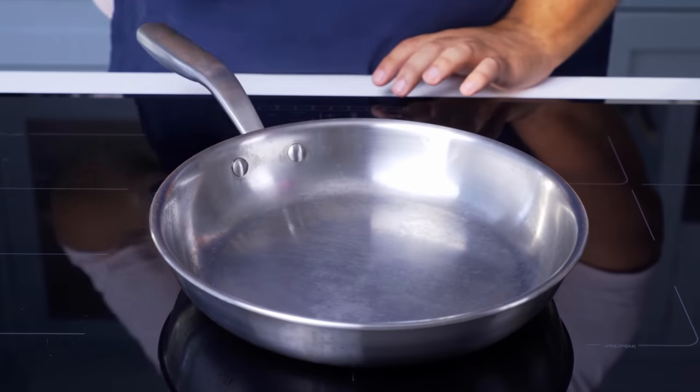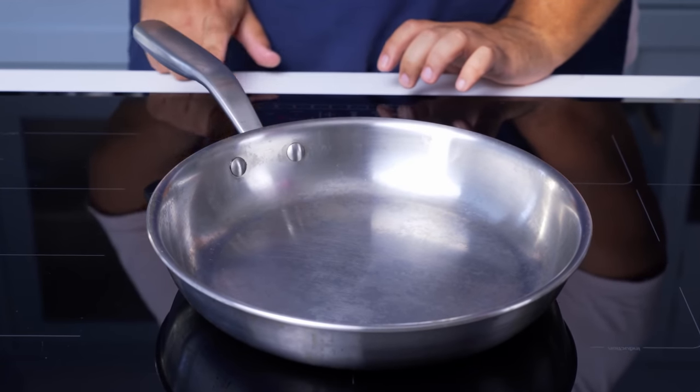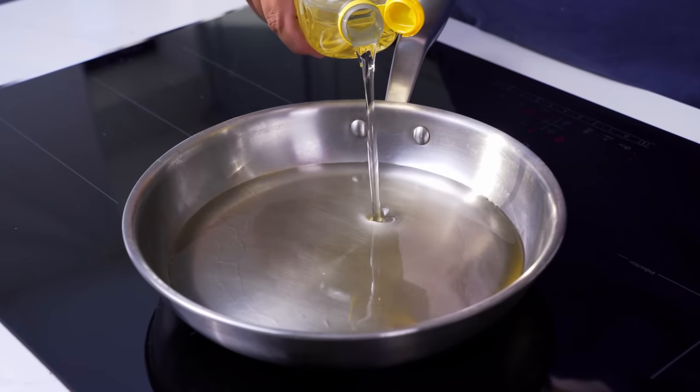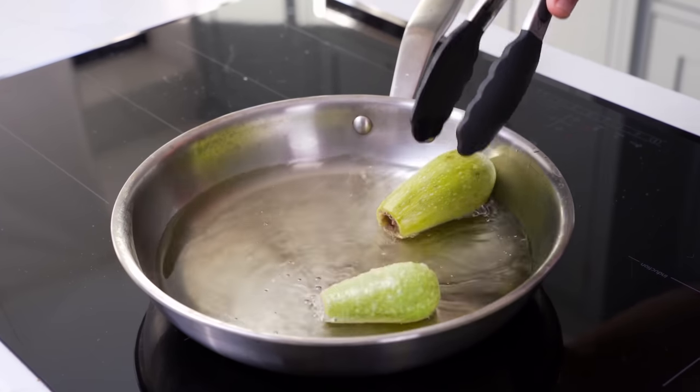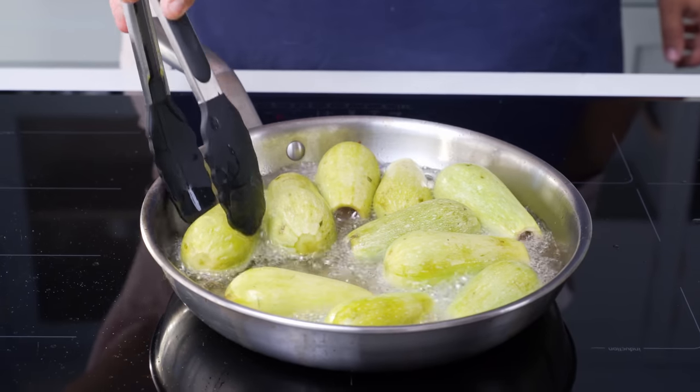Here's where the magic begins. You'll place a frying pan on the stove over medium-high heat and add in about 1cm of vegetable oil. We're going to fry the courgettes, so once that has heated, add in a batch to fill the pan and let them fry for 2-3 minutes.